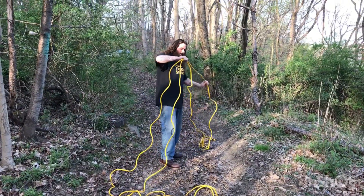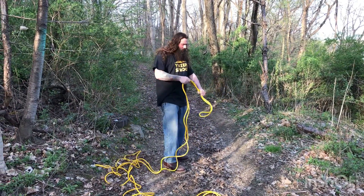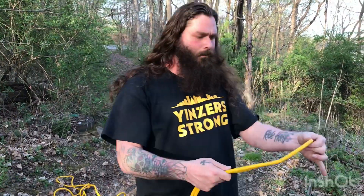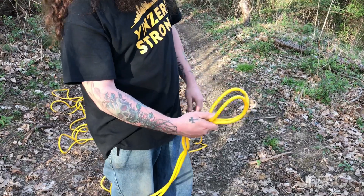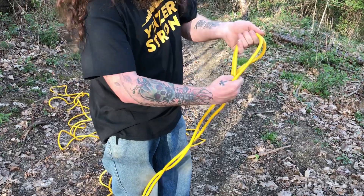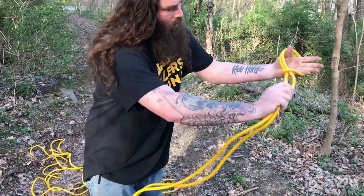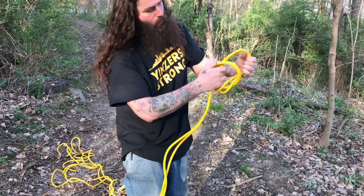This next part I'm going to need you to pay attention to because this is when it starts getting a little bit tricky. What you're going to do is you have your loop like this — you're going to fold it down over itself like that and then pull it through. Like you're getting ready to do one of those knots. After you have it through, you want to grab this and pull it through that way.